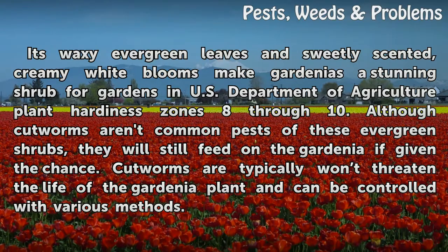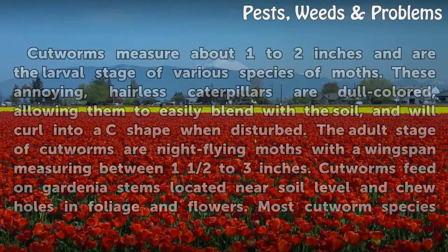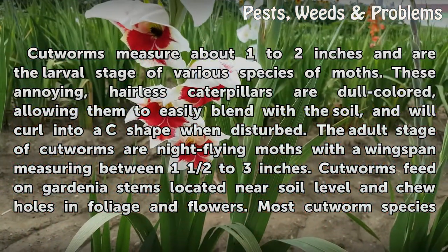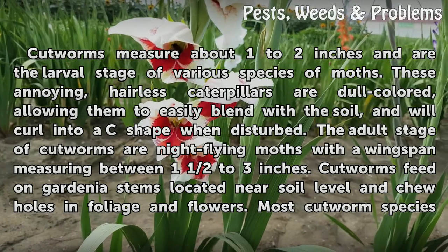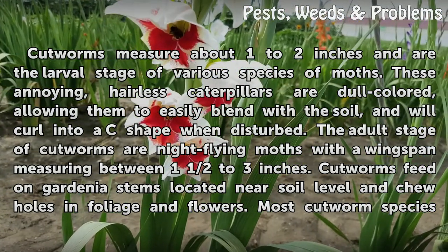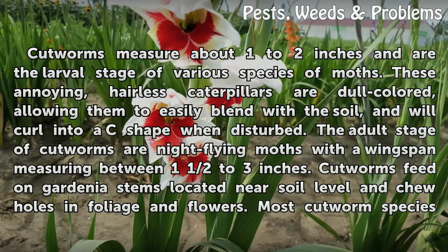Cutworms measure about one to two inches and are the larval stage of various species of moths. These hairless caterpillars are dull colored, allowing them to easily blend with the soil, and will curl into a C shape when disturbed. The adult stage of cutworms are night-flying moths with a wingspan measuring between one and a half to three inches.